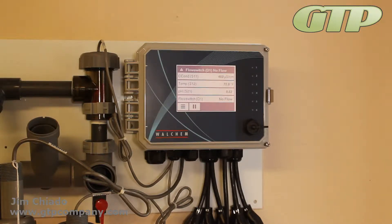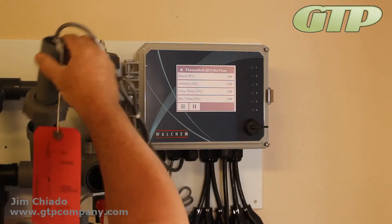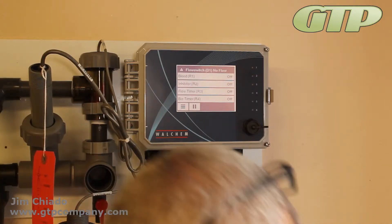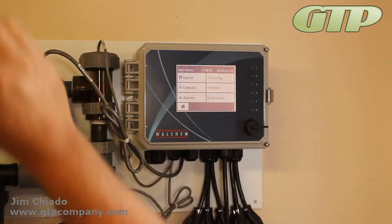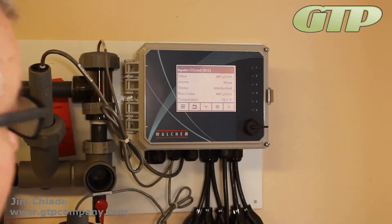I'm really busy preparing a calibration solution right now. I'm going to do conductivity first. I'm going to take the pH one and put it back in the T to get it out of my way, take the pH cup of solution out, put the tag back, and hit my inputs to go to conductivity.